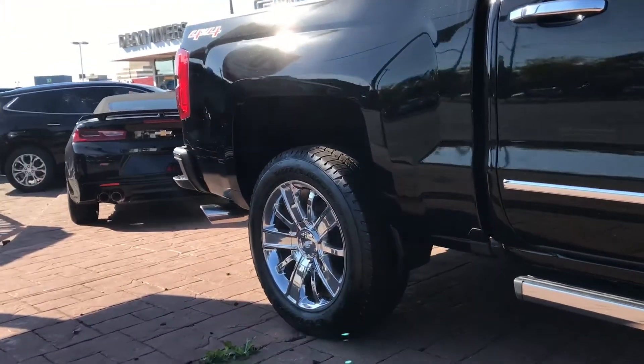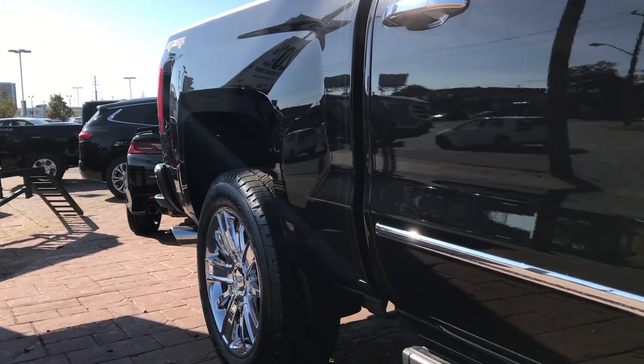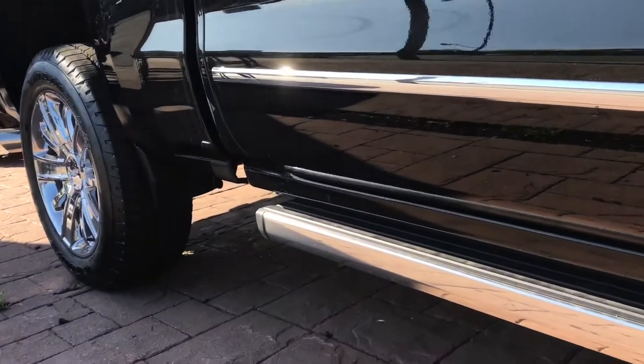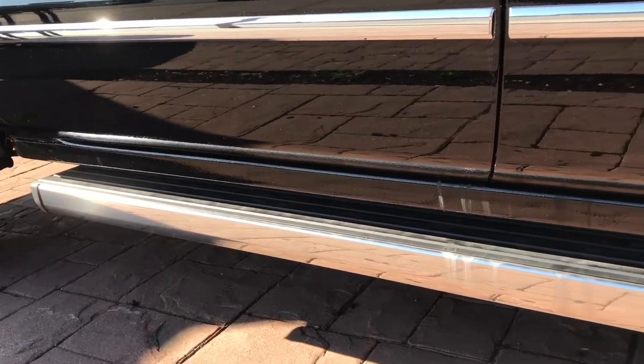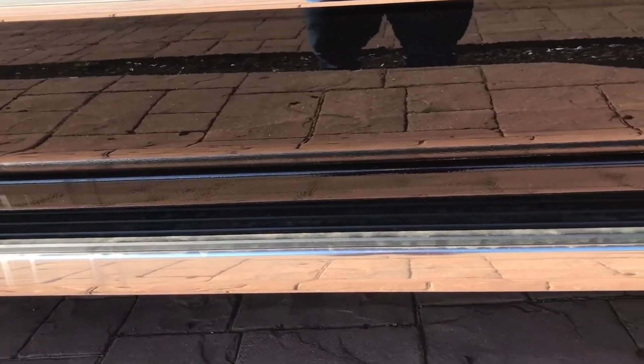Now you can see the back end right here — the fenders flare out towards the back which also looks awesome. It gives it that nice wide stance, so not only are you getting a pickup truck that is functional as an actual utility vehicle, but it looks nice and sporty and luxurious.